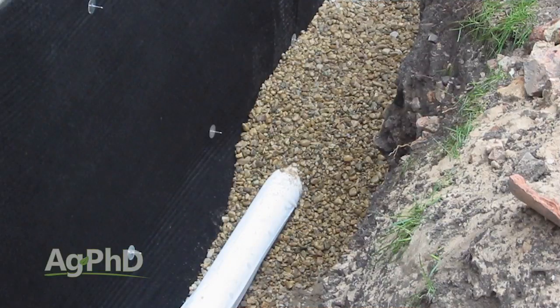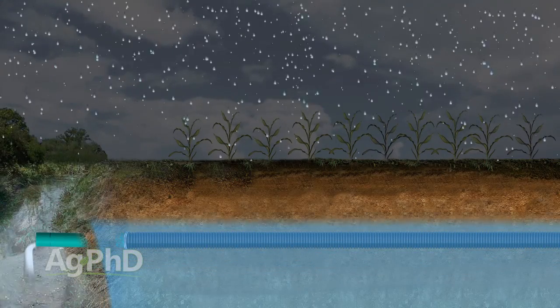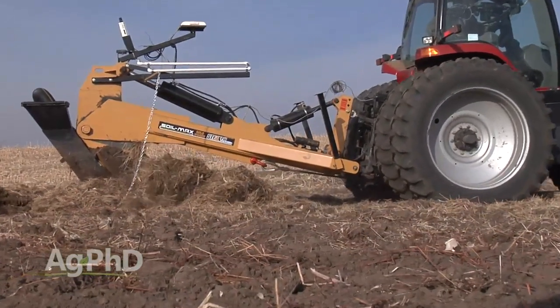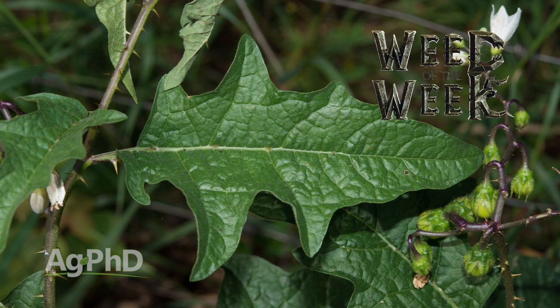Drain tile is certainly important in agriculture and really even around your house. Understanding how drain tile actually works — where water comes up from the bottom and as the water table rises, that's when drain tile runs — is key to protecting your home and your plants' roots. Speaking of plants, let's talk about how to control one — it's our Weed of the Week, coming up later in the show.